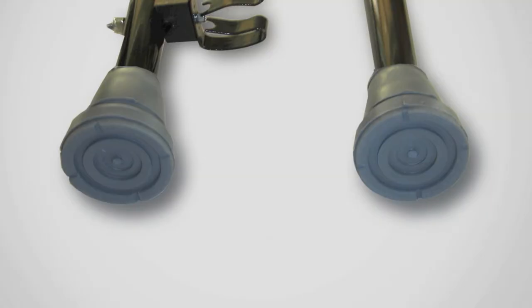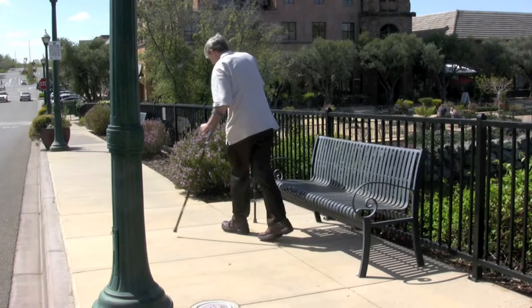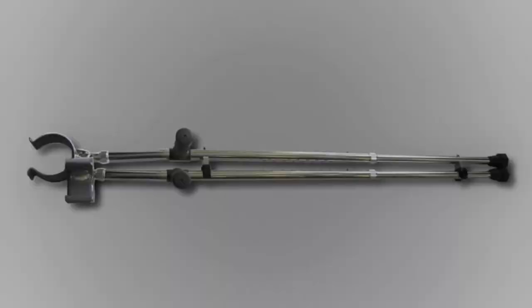Comfort — the tips offer increased shock dampening. If you're on your crutches for an extended period of time, this feature can really be appreciated. If your balance is questionable and you encounter a wet surface, you want all the traction you can get.